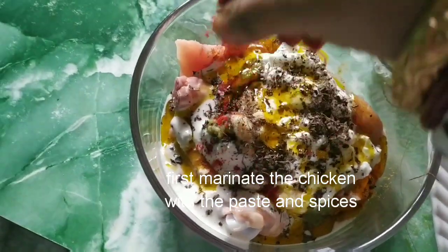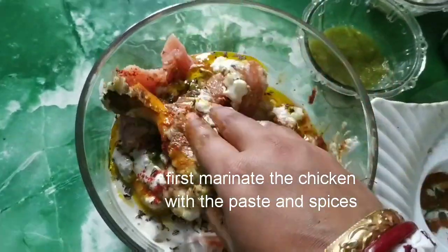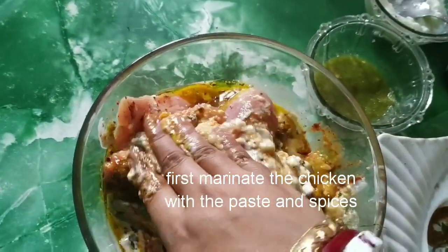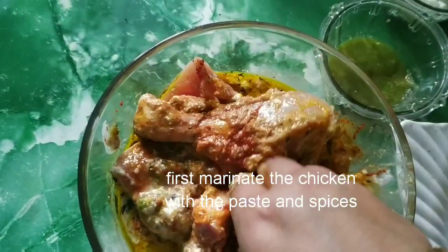If you like a little more red chili powder you can add it. Now marinate with your hand and keep it — you can keep it in the refrigerator, or you can keep it for 1 hour before cooking after marinating the chicken.